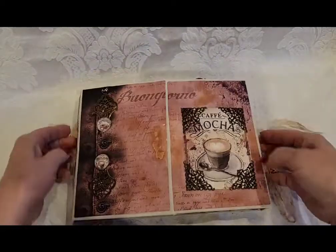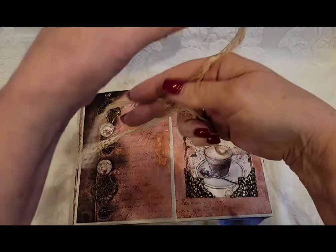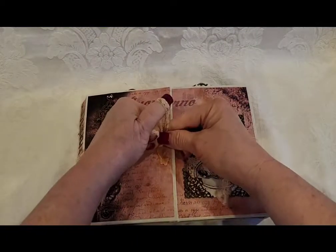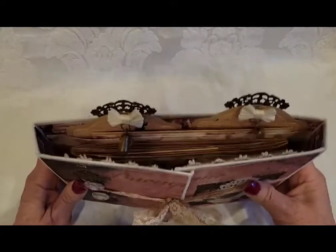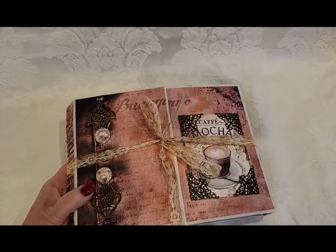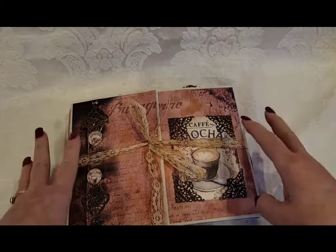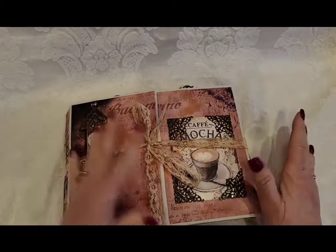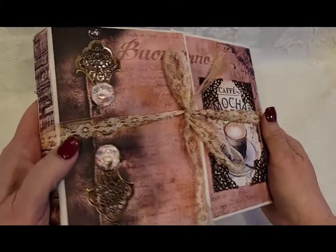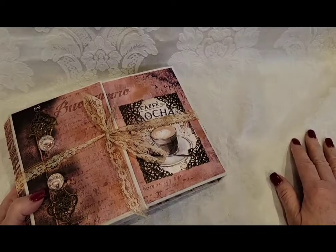That's what I wanted to show you guys — I think it's so cool, and even the lace is coffee-dyed. So if you're interested in this album, I'll be honest with you — when I first made it I wanted about $175 for it, but I would take $140 shipped, which includes shipping. That's basically $125 for the album with the two journaling booklets and the mini album, plus $15 for shipping — $140 total. Let me know what you think! My email will be in the description box below the video. Thanks for watching, bye!